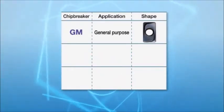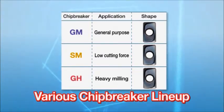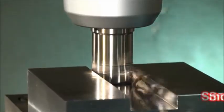The GM chip breaker is for general purpose, the SM chip breaker is for low cutting force, and the G8 chip breaker is for heavy milling. The M.E.W.'s inserts are applicable to a wide range of applications, and each chip breaker provides smooth chip evacuation in a variety of applications.